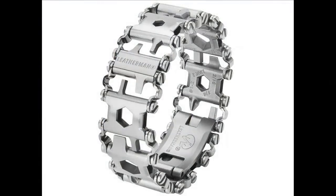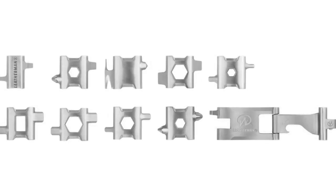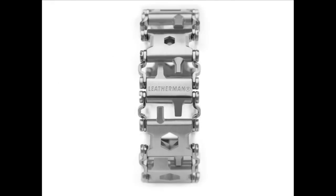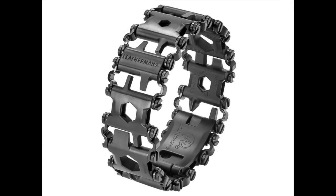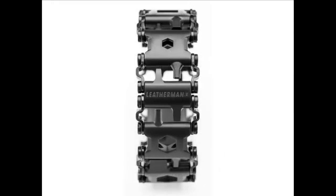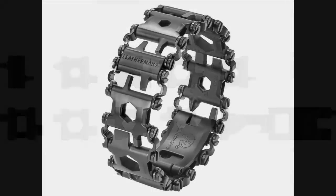We've got the very coveted Leatherman — or Leatherman Tread. This is the Tread from Leatherman. They announced this over a year ago. It's a wrist tool — really awesome. They make some of the best multi-tools in the world, and this is a wearable multi-tool: a really beautiful looking bracelet. Their product photos are so good we didn't have to take our own. It has multiple links and each link has different tools.